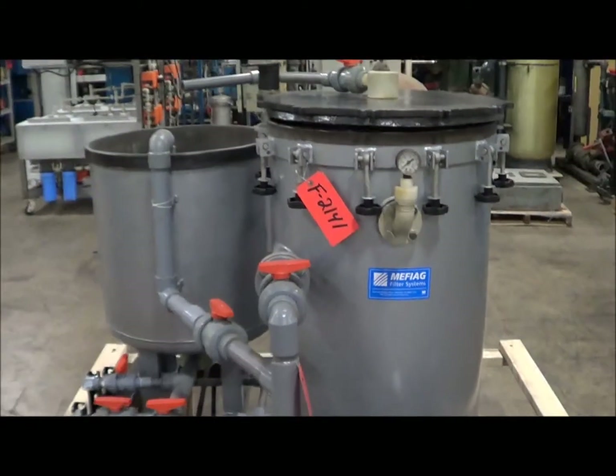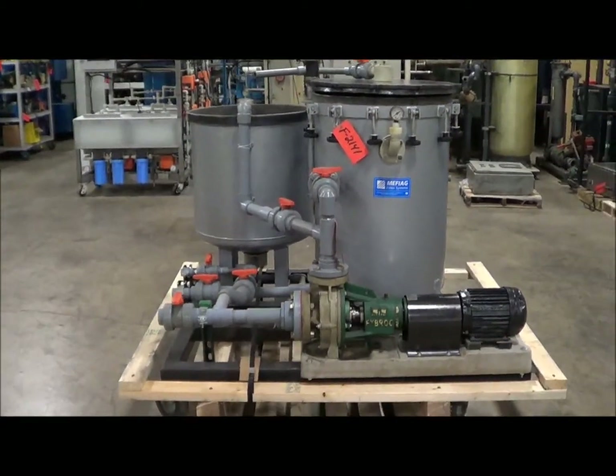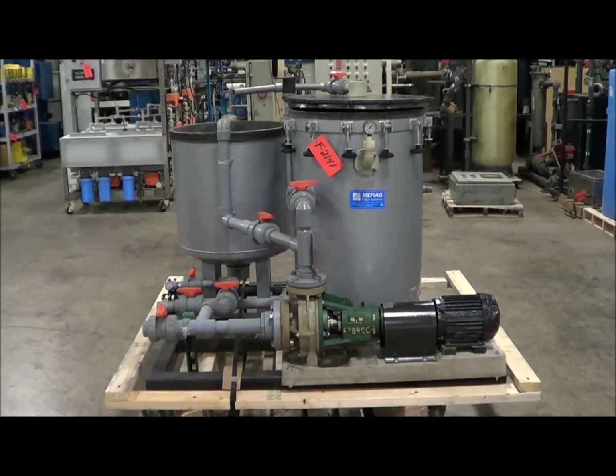Once again, this is a MIFIAG 6500SY. Dimensions: 62 inches long, 55 inches wide, 56 inches high. Weight is 1,150 pounds.